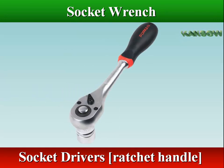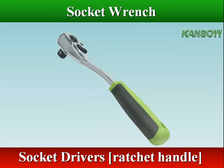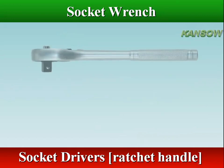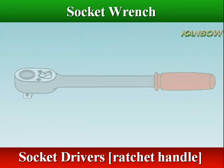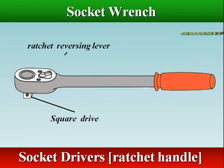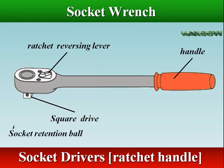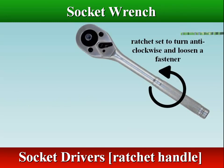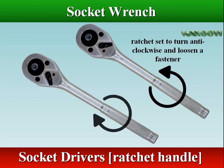A ratchet is the most commonly used and versatile socket handle — it speeds up the work. A ratchet makes a ratcheting noise when rotated in the opposite direction from loosening or tightening. A knob or lever on the ratchet allows the user to switch directions of the ratcheting mechanism.